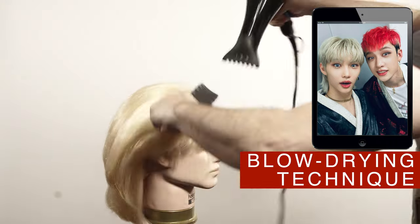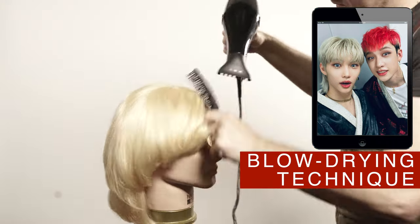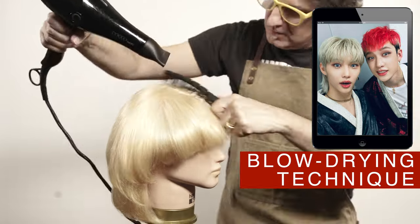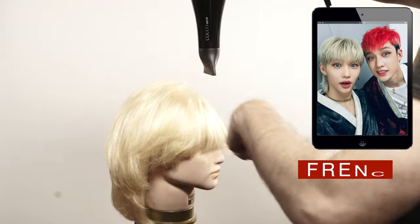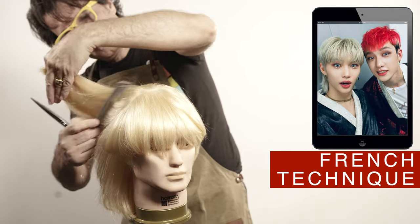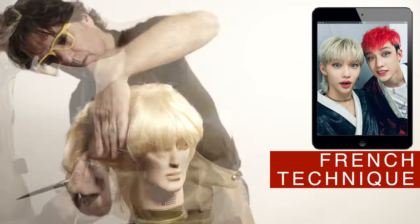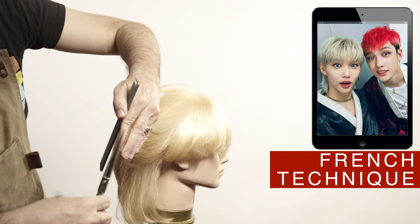Here you can see the effect on the layers. Using the French technique, retouch the ends following the same angle I cut before. As you can see, it's an incremental line.